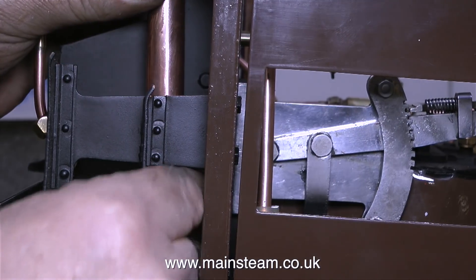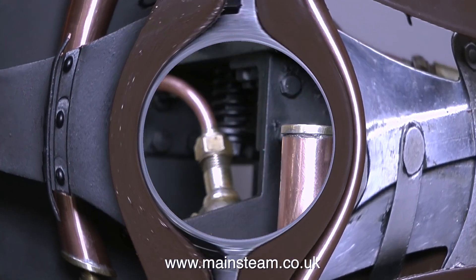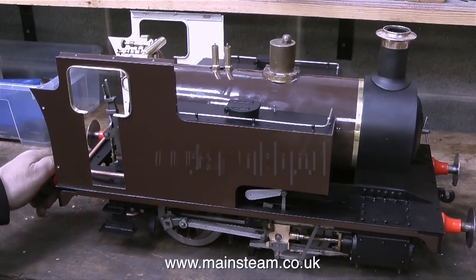When fitting whistles to model steam locomotives, you must make sure that the opening points down. This is to drain the water so the whistle doesn't gurgle. In this clip I'm showing that I'm going to make a bracket to hold the whistle securely in place using one of the buffer beam bolts.